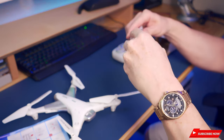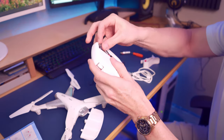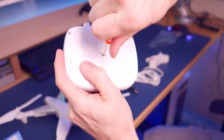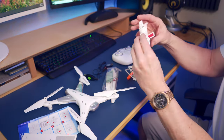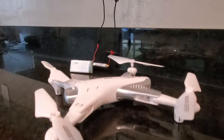The box also contains the remote control, charging cables, extra batteries, extra drone blades, screws, and a small screwdriver. The drone also comes with blade guards. For the remote control, you'll need four double-A batteries, which are not included. It also comes with a clip to attach your cell phone to the remote control.